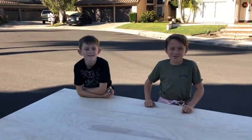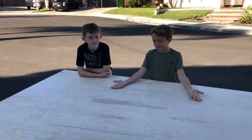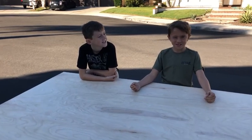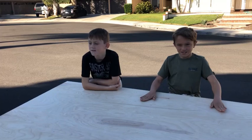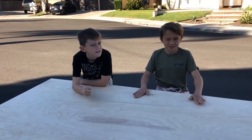Hi, my name is Logan. My name is Ryder. We're going to build a Christmas sleigh out of this plywood. Our street is kind of crazy when it comes to Christmas. It's going to be something we're going to take pictures in, just for decoration. So let's get building.